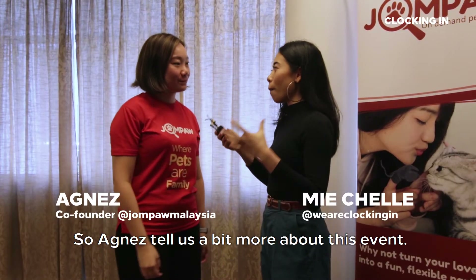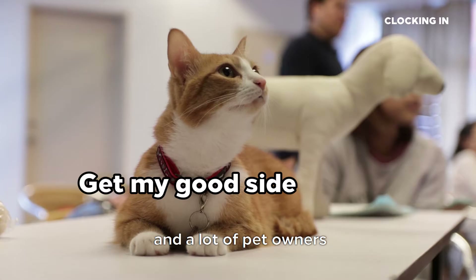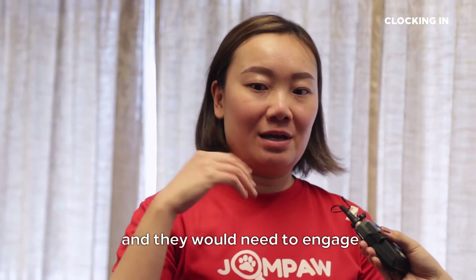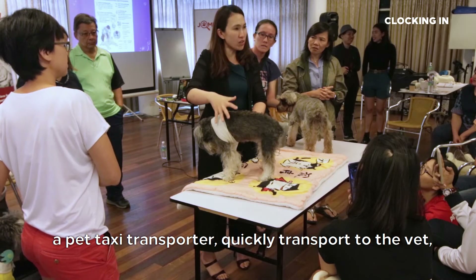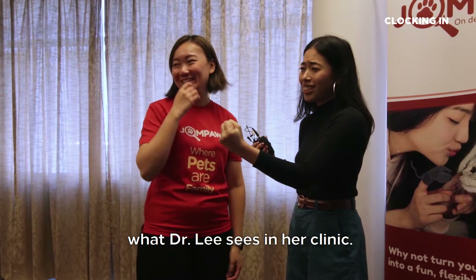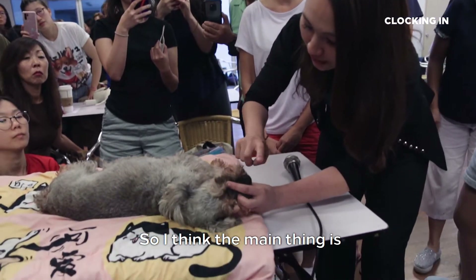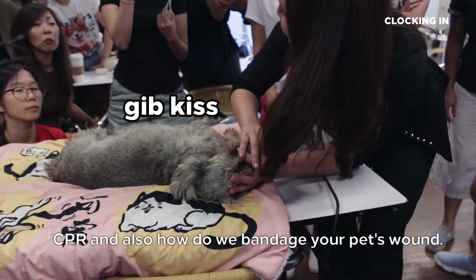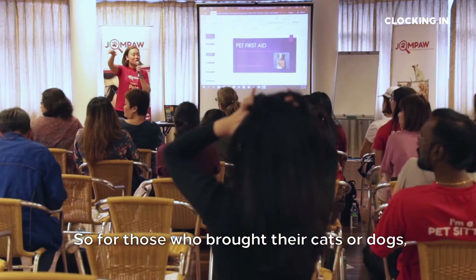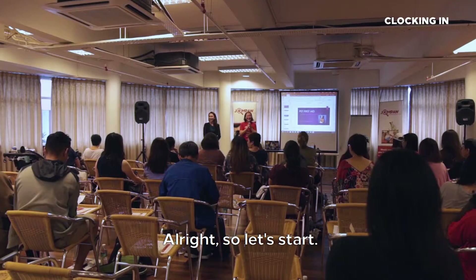So Agnes, tell us a bit more about this event. It's basically called the Pet First Aid Training. What we realise is there are a lot of emergencies out there and a lot of pet owners or even our pool of sitters do not have the skill sets — they don't know what to do. They need to engage a pet taxi transporter and quickly transport to the vet, and by the time they reach there, the situation may have degraded. We cover common issues that Dr. Lee sees in her clinic — simple things that you can rectify or do a home remedy. The main things are CPR and how to bandage your pet's wound. These are basic fundamentals we're trying to educate pet lovers on, and for those who have cats or dogs, we may use your pets as an experiment as well.